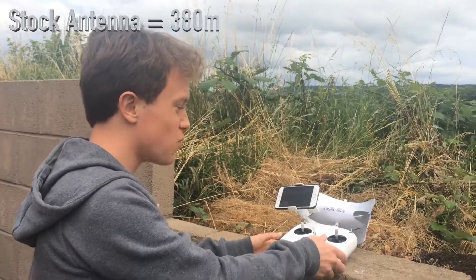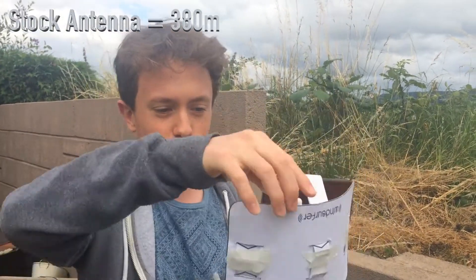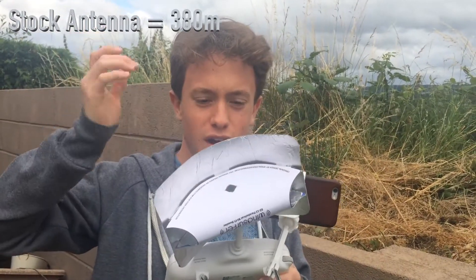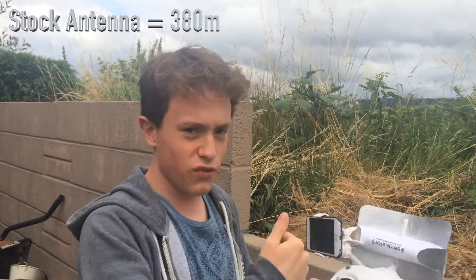We're not sure which way to put the windsurfer antenna around - should we have it facing forward so I can hold my phone properly, or should we turn it around and have it facing outwards? I don't know which is the best way. Let's do a forward-facing test.